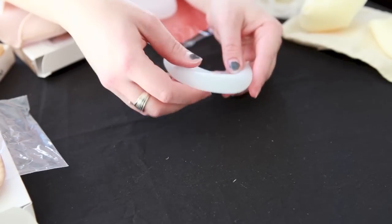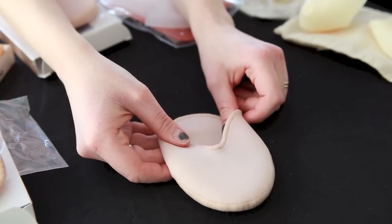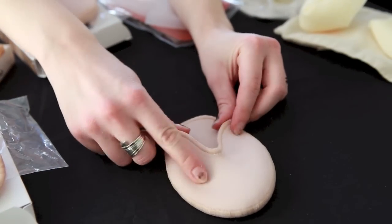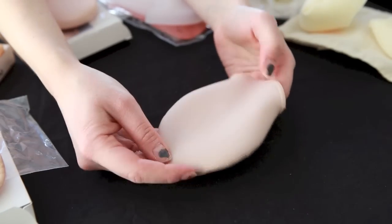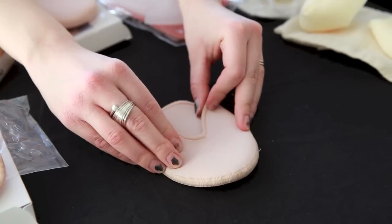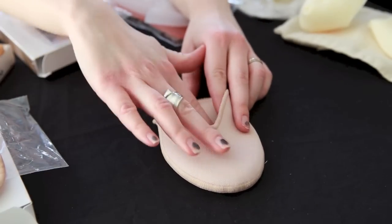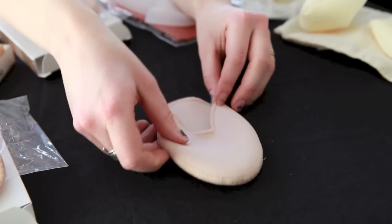This is a variation of a gel pad called the Ouch Pouch. It looks like it's all fabric, but there's actually a thin layer of gel on the inside. These are a nice balance of providing protection for your knuckles while still allowing you to feel the floor, because they feel thinner than the traditional silicone gel pads.